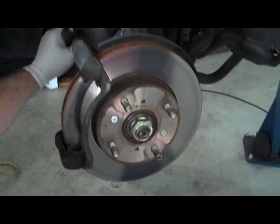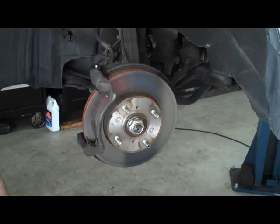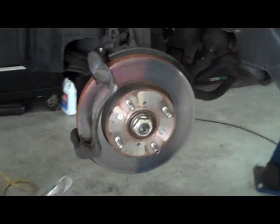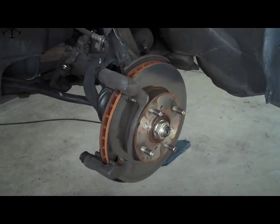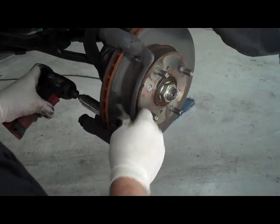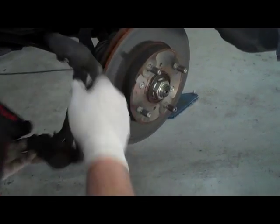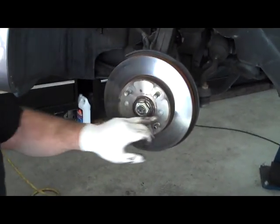Now, to get the rotor off, you need to take off the caliper holder. The next thing you have to do is take off the rotor. Some rotors are not screwed in, but this one is screwed in.